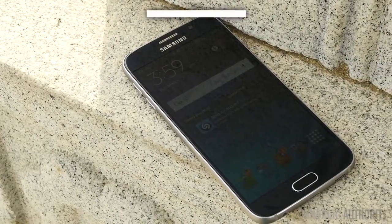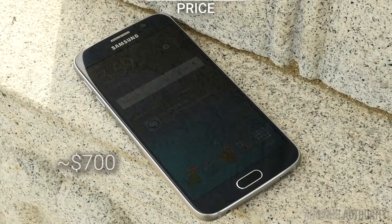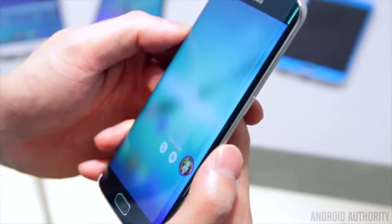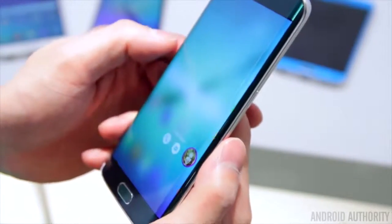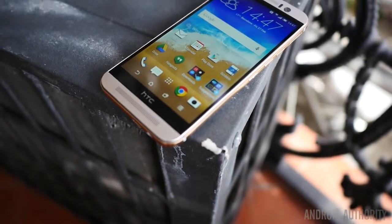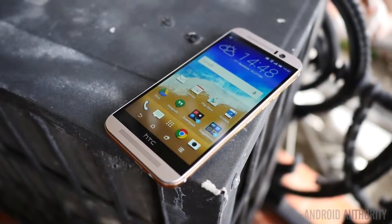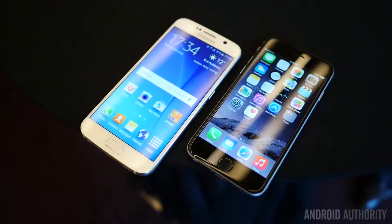We don't quite know what the price will be on carriers in the States, but the S6 should come out at the typical prices on contracts, with the typical price of around $700 unlocked. For an even more premium price, the S6 Edge is a choice that brings a unique take on the Galaxy S experience, though our review will soon give the verdict on whether the edges are worth it. Other flagships this year will contend with the S6, like the HTC One M9, which is very soon on the market and in our hands for a review, and of course the usual main competitor, the iPhone 6.